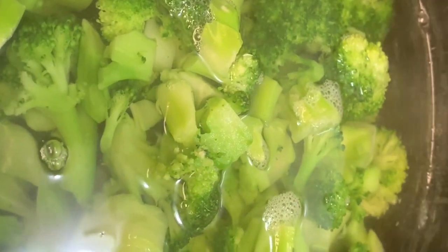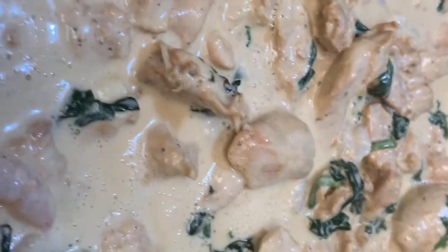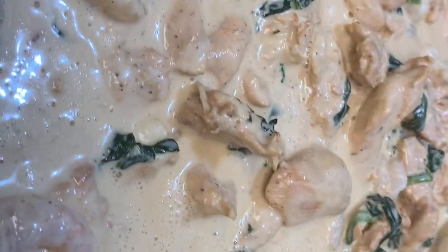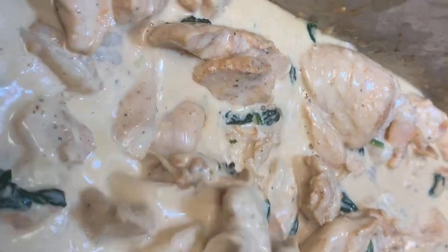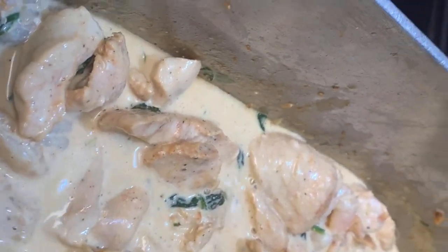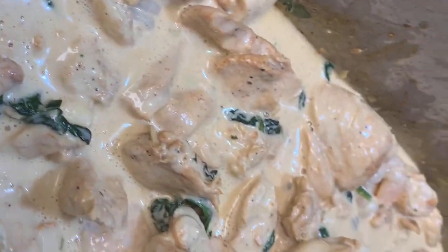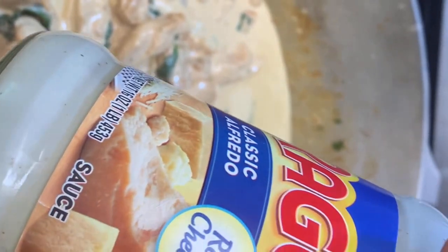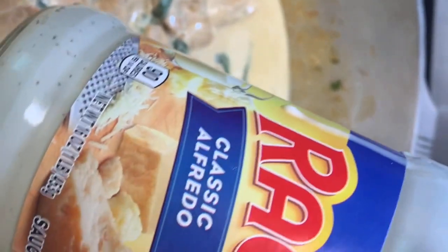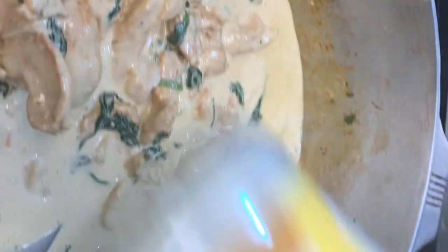Now our broccoli is boiling and cooking. Over here we have our sauce — I've added the Ragu sauce to the meat with the baby spinach. The sauce I use is the Ragu Classic Alfredo Real Cheese Sauce, and I got that in 16-ounce jars — I used two of them. You can use this sauce or whatever cheesy, creamy sauce you would like.